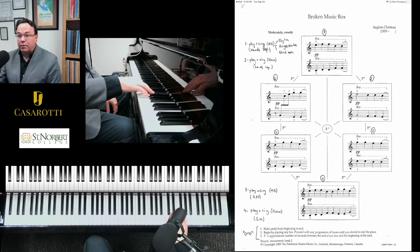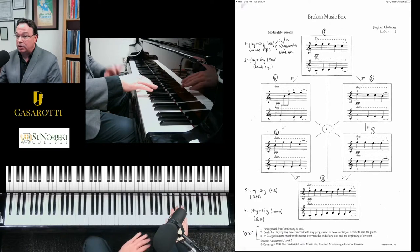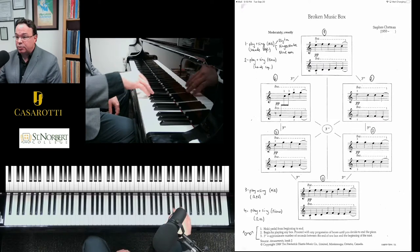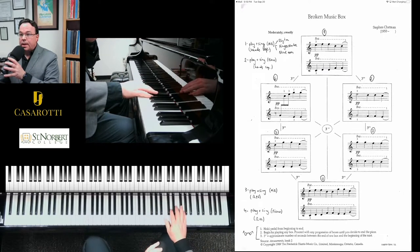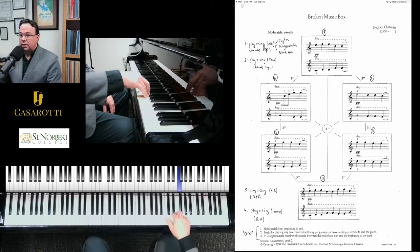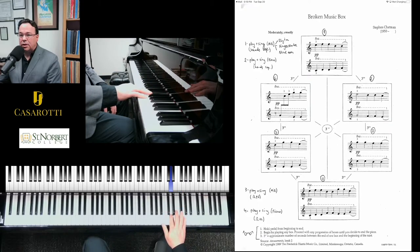If I do my right hand, you'll notice that I'm kind of brushing the keys. I'm heavy and close to the keys, but you'll be dropping really slow into the keys like you're brushing the keys. Here's the right hand — I'm lifting and dropping, and lifting and dropping. That's box one: really slow and close to the keys.